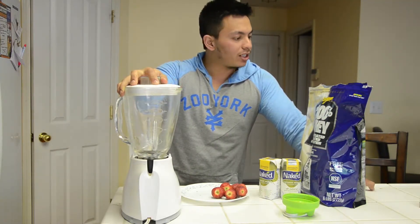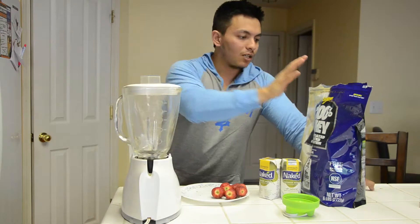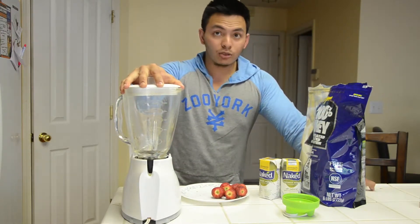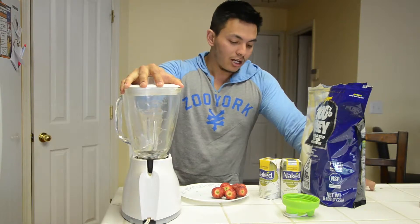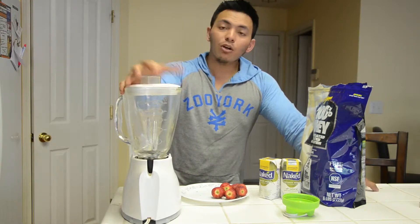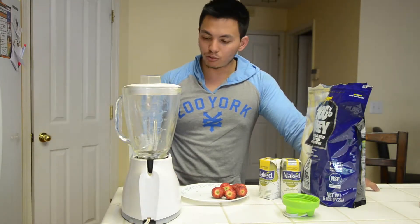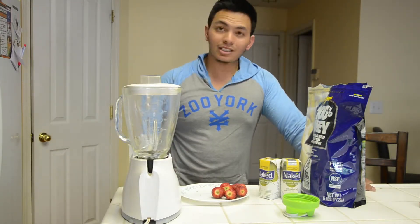The ratio is going to be about 43 grams of protein to 43 grams of carbohydrates — a one-to-one ratio — something that I really like putting in my post-workout shake. So let's start the whole process.